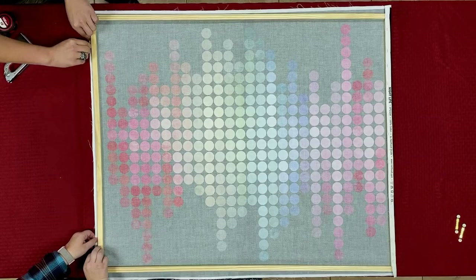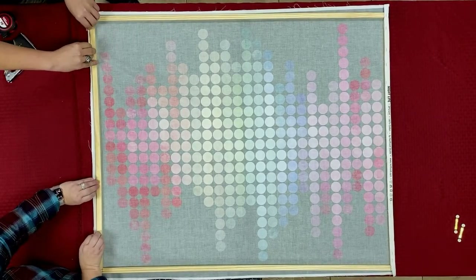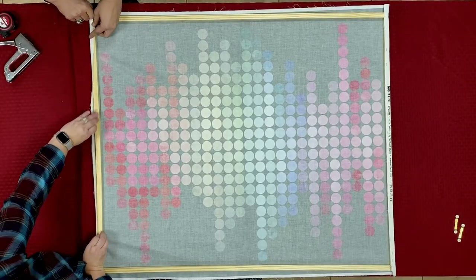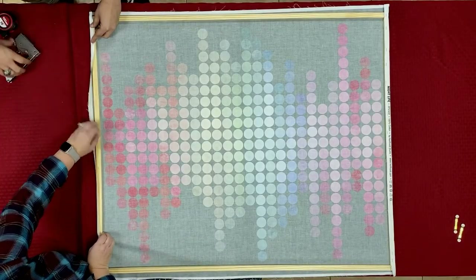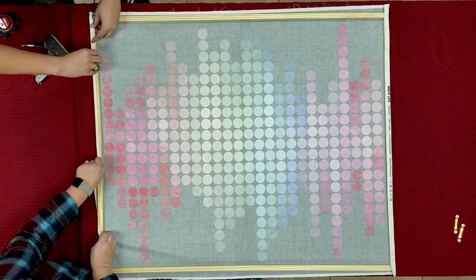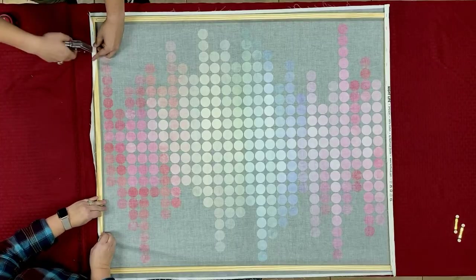Now we're on the opposite side, so let's pull that. We're going to have to stretch the fabric just a little bit, but that's okay because we need it to be a little taut. We want to make sure it's stretched evenly all the way across though. So pull that — this is going to be perfect. Then we'll start stapling down, and it's just easier to kind of walk with the fabric and staple.